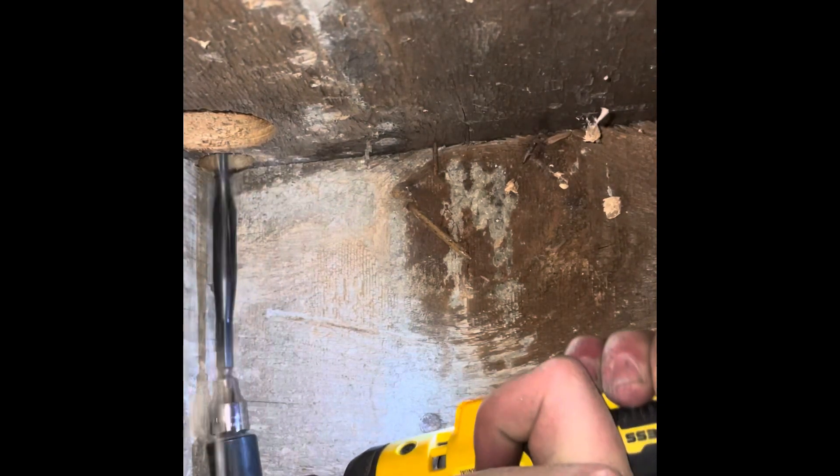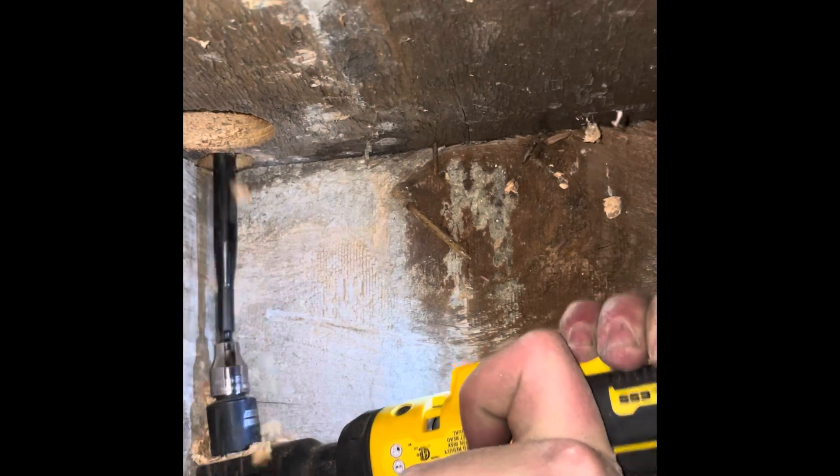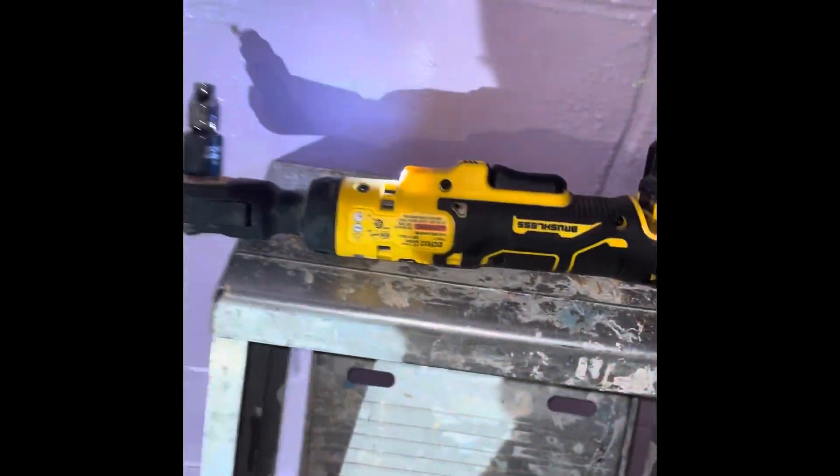Here's a one-inch forstner bit — spade bit, whatever you want to call it — that worked really well as well. I also grabbed an adapter to go from half-inch to three-eighths and get a quarter-inch socket.